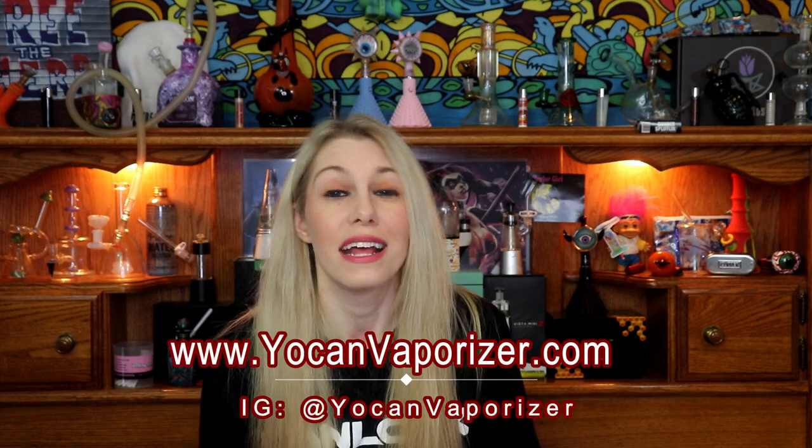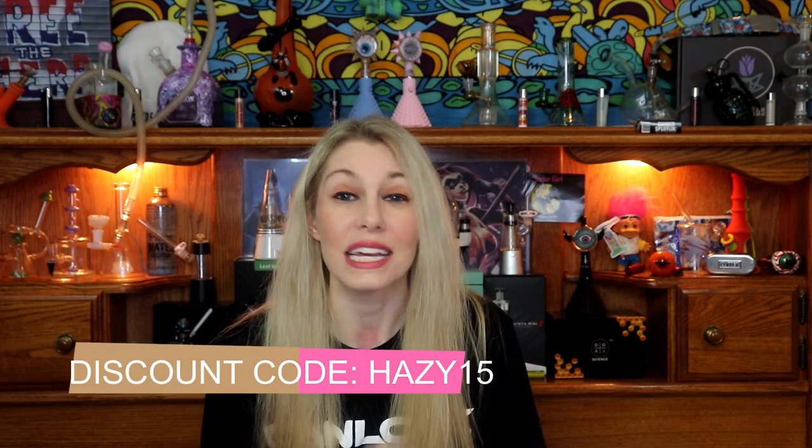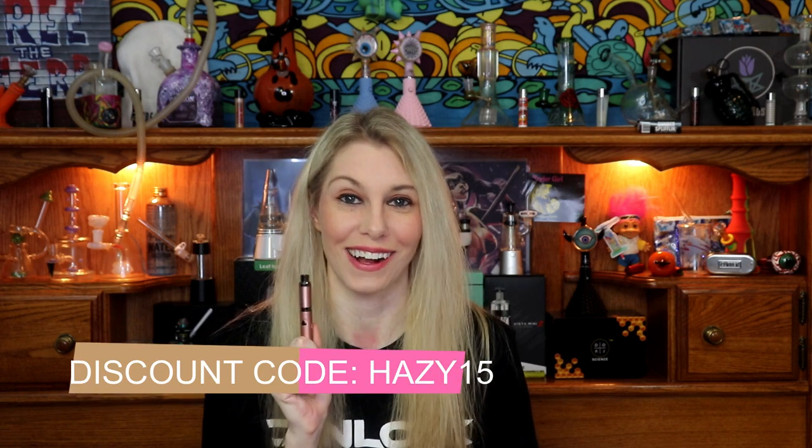You can definitely check them out at yocanvaporizer.com or on Instagram at yocanvaporizer. Don't forget to use my discount code — it is HAZY15. They have amazing price ranges for all ends of the spectrum. Again, it's HAZY15 — you can check these out on yocanvaporizer.com.